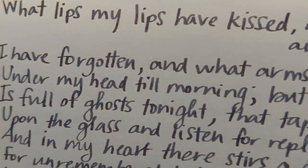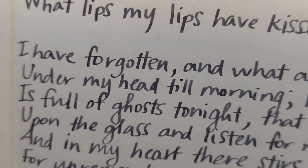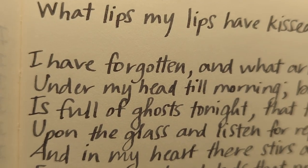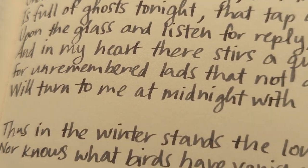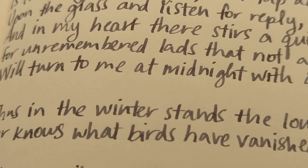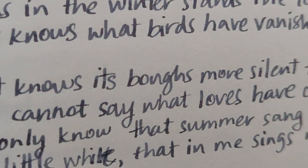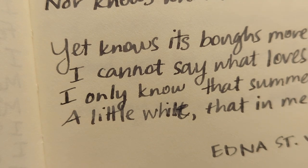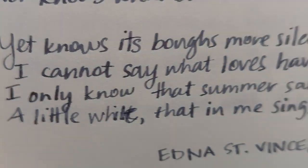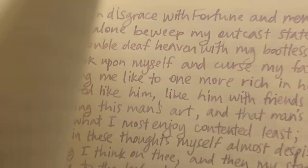And then the Edna St. Vincent Millay — 'What lips my lips have kissed and where and why.' I think it's untitled basically, so they just call it by its first line. I don't try to do fancy writing for this, just to be clear — this is just kind of a slightly neater version of my normal scrawl. Please give feedback on the blurry close-ups.